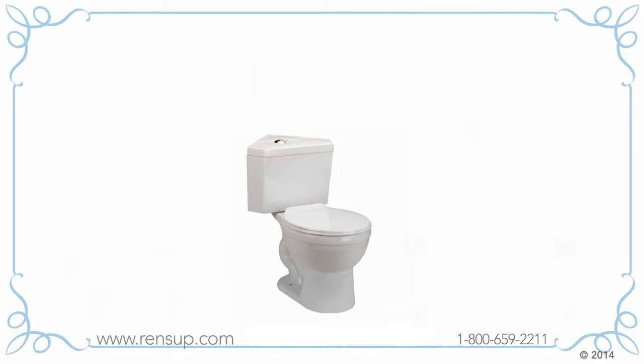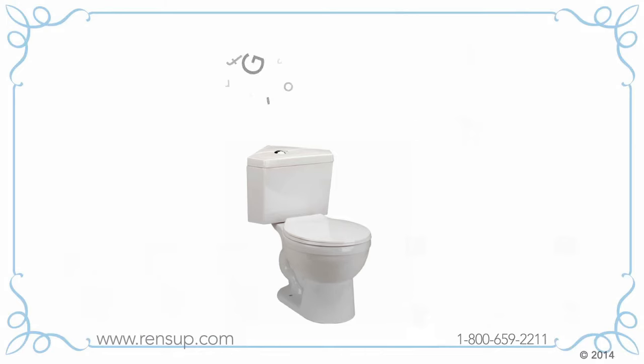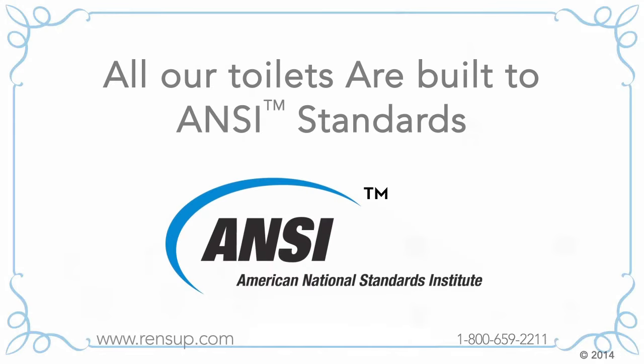Real flushing power: all our standard corner toilets are also equipped with a G-Force high-energy one-time flush, and all our toilets are built to ANSI standards.